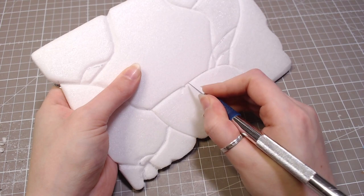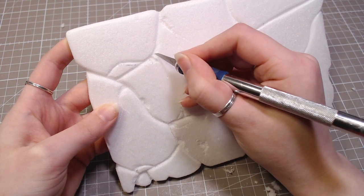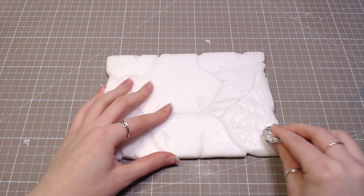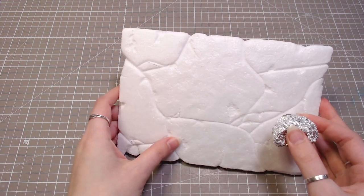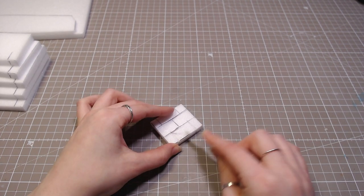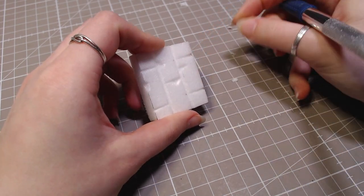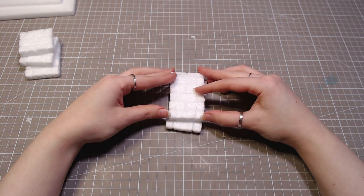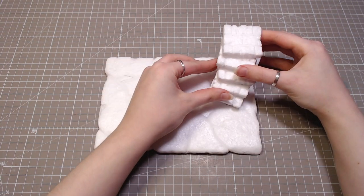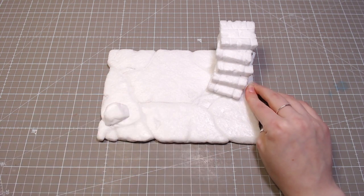I'll also carve out rougher spots and go over everything with a foil ball to give it a rocky texture. I want the base to have stairs, so I carved out brick blocks and textured them the same way as the base. Then those got hot glued together to make some stairs. And I added more foam rocks around the base to make it more interesting.